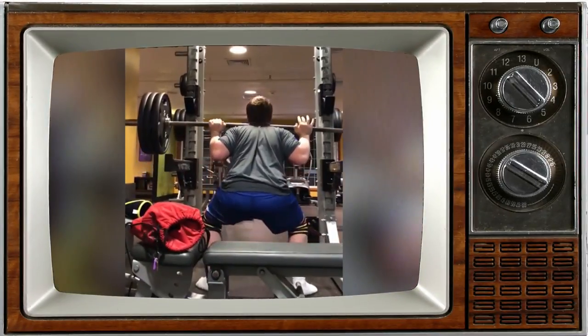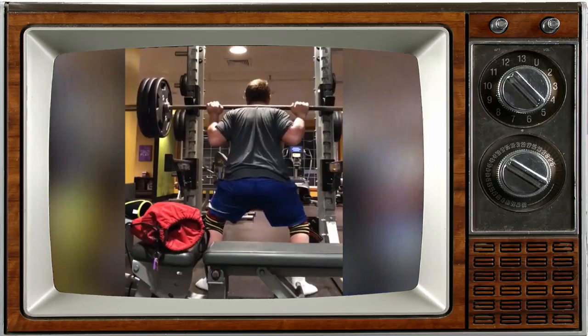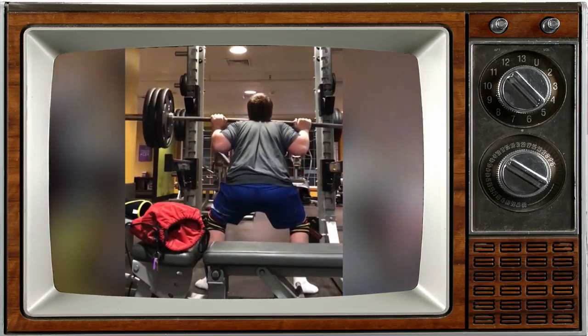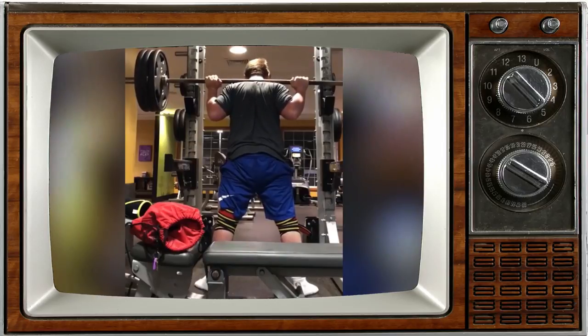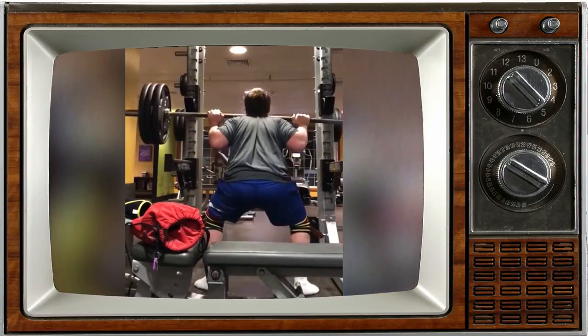Our next videos come from a gentleman named Cole. You can see Cole squatting in knee wraps — this is one of his first times ever in knee wraps — and trying to hit depth. He's had a problem squatting too deep without the wraps. It looks like we're maybe a little bit on the line with depth, so the first thing I would try is to squat actually a little bit deeper.